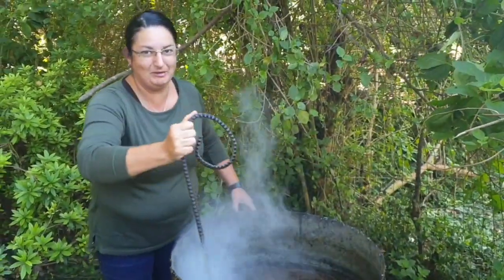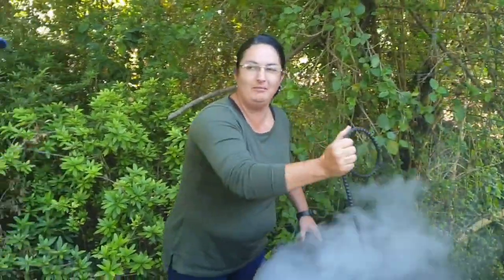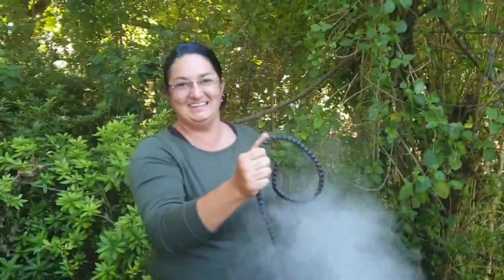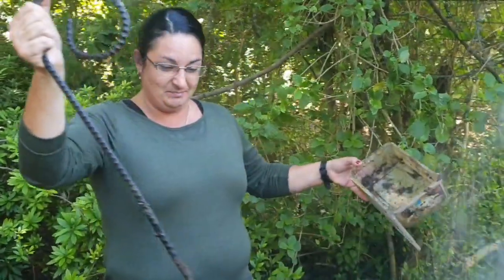Bubble bubble, toil and trouble — here you go, bring me more frogs, yes master! Right, our slum gum is ready. We're going to start putting it in our containers.